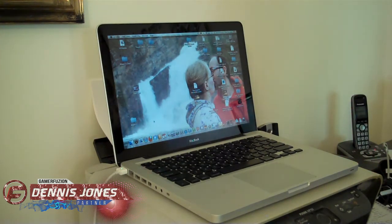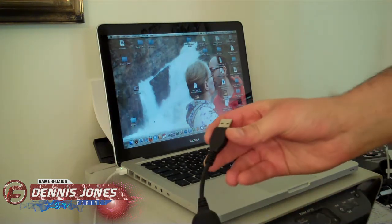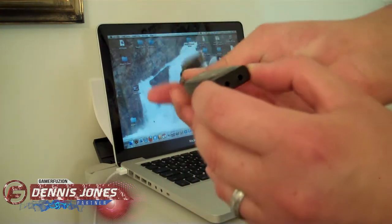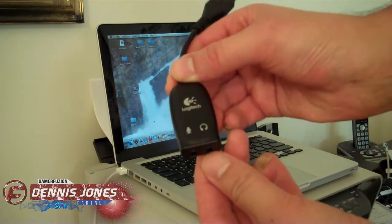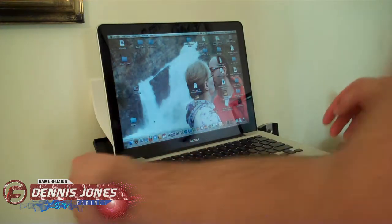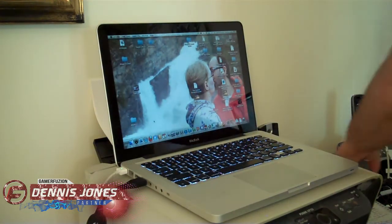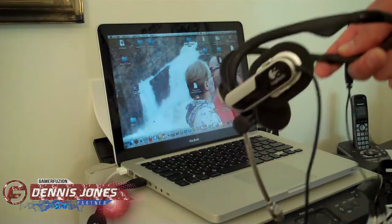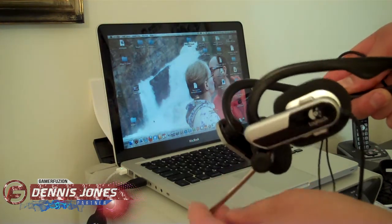Most Macs need specific headsets — you can't just pick up any headset; you have to make sure it's Mac compatible. Most Mac-compatible headsets come with a device like this one where it goes into a USB port, and there's a port for both your mic and your headphones. My headset is a Logitech brand. It actually isn't mine — it's my wife's — and it works really good. The mic is very nice on it.